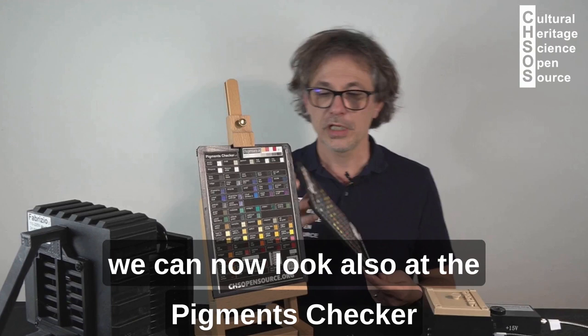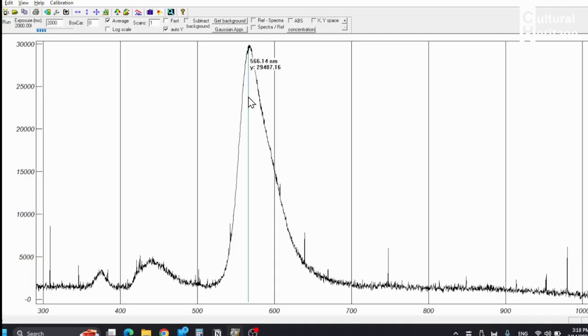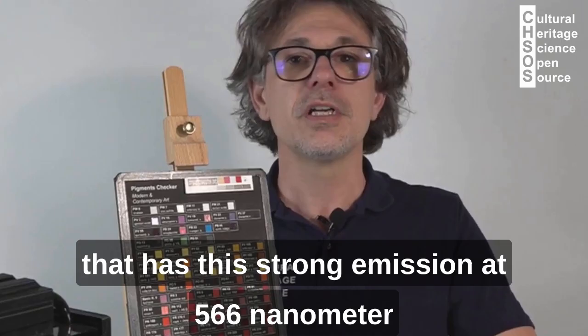We can now look at the pigment checker Modern Art and measure the fluorescence of Eosin Lake — this strong yellowish color over here. Now we are looking at Eosin Lake, which has a strong emission at 566 nanometers.